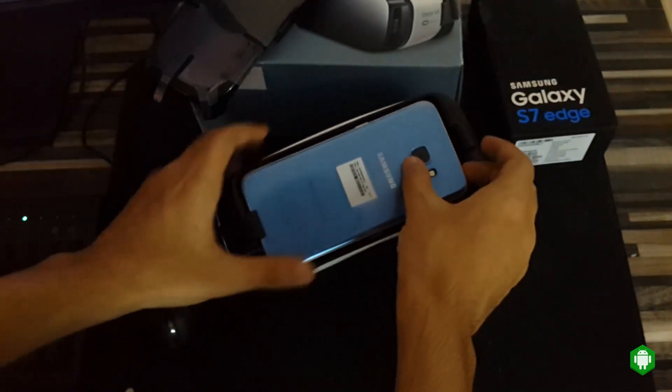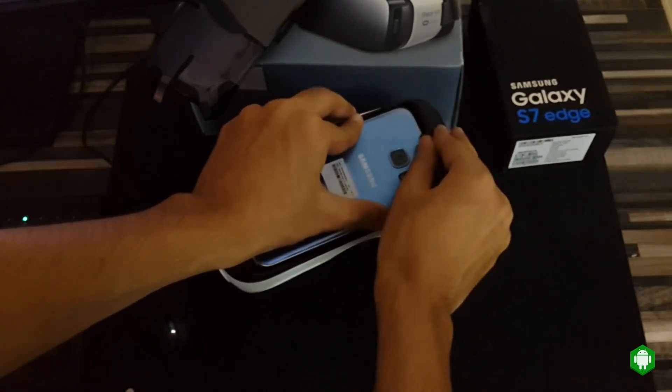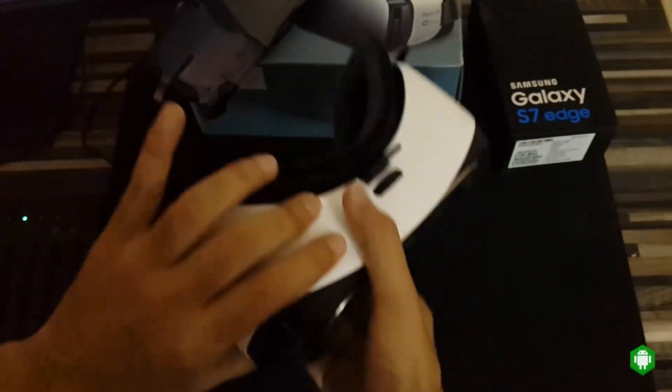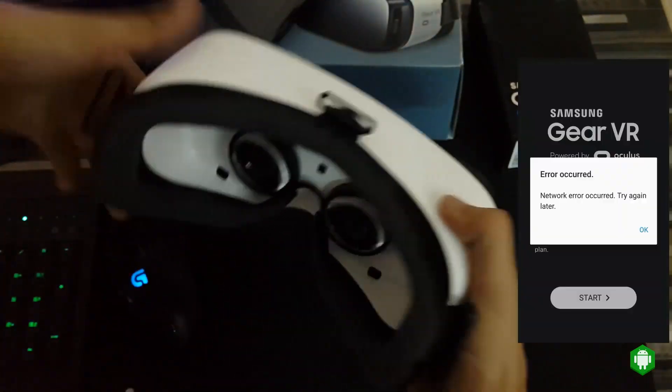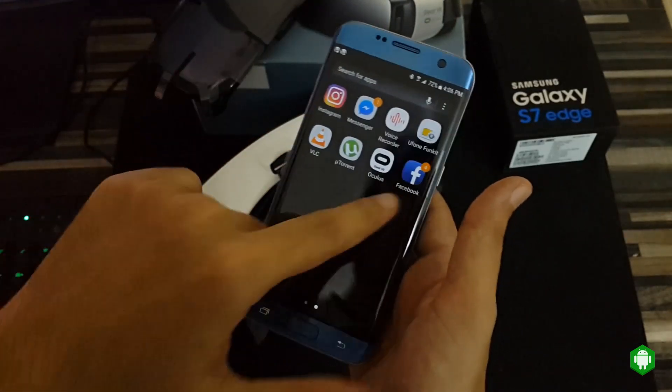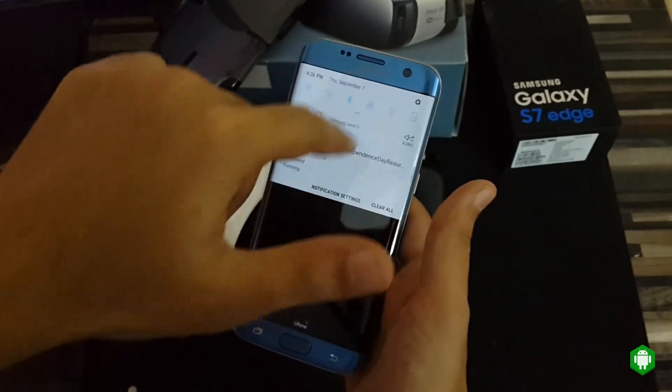Today I'm going to show you how to fix the Samsung Gear VR first-time installation issue. When you try to plug your Samsung mobile into Samsung Gear VR, there is a network error or network connection problem when trying to install the Oculus app for the first time. The problem is Facebook.